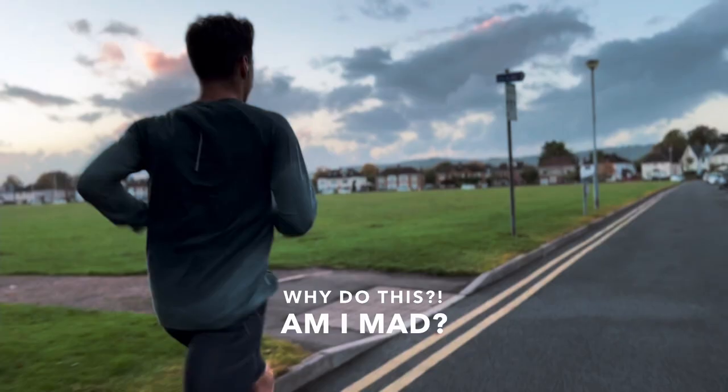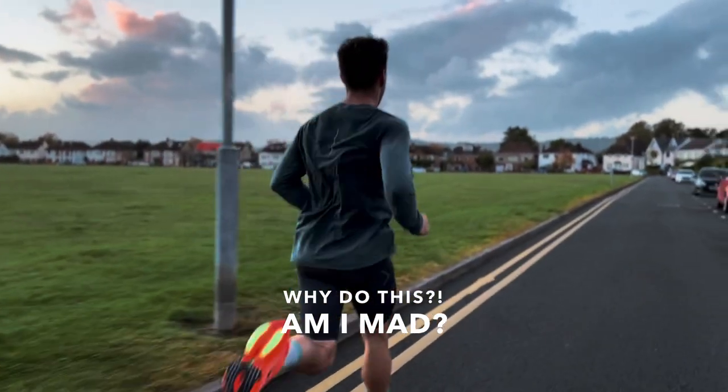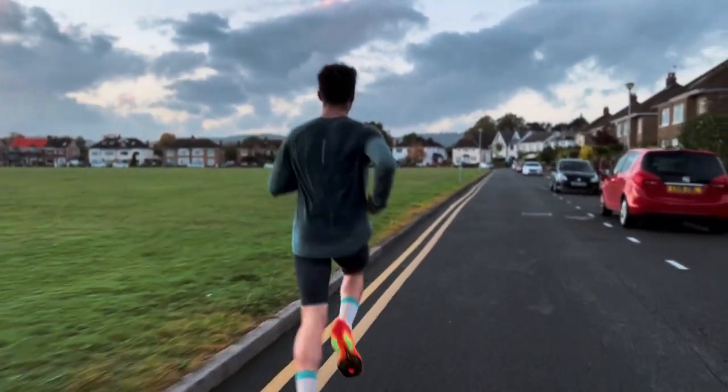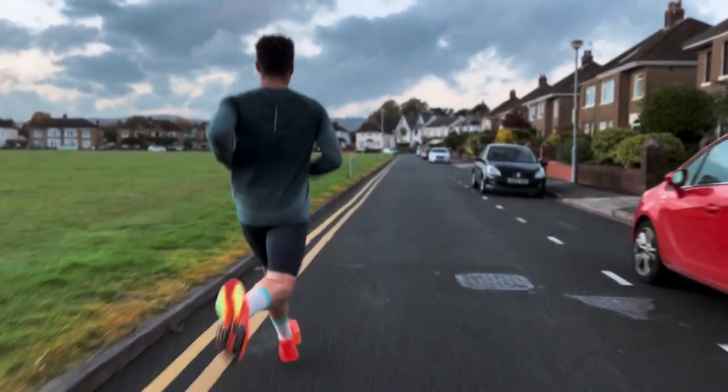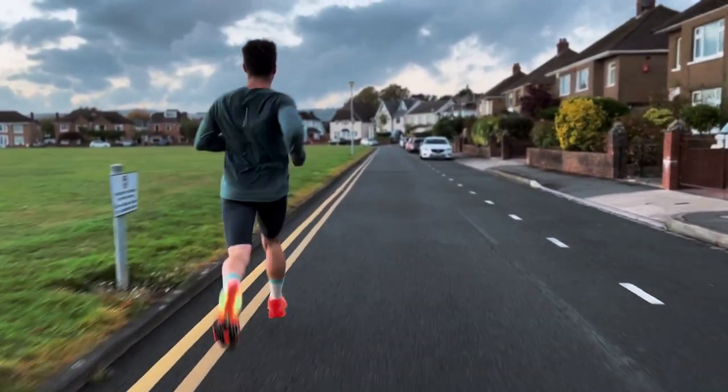Why did I do it? As I mentioned, it was to do with the fact that they were quite tight to put on, and yes, Nike did design them like this so that they fit like a glove — everyone informed me of this in the comments in the last video. But it was also a case of I could not get them on quickly in transition or out of transition. You can't get them on quickly when you're going out training, and at a pro level, you can't afford this.